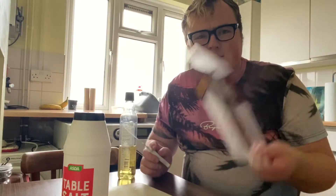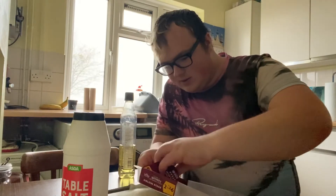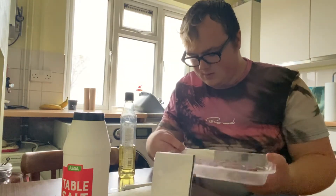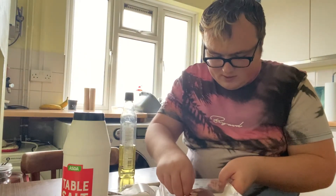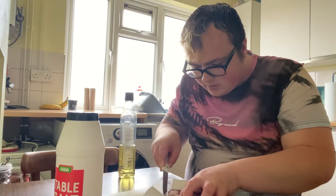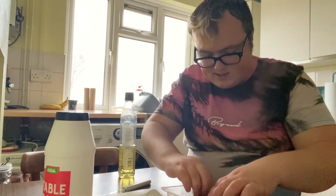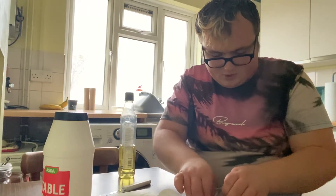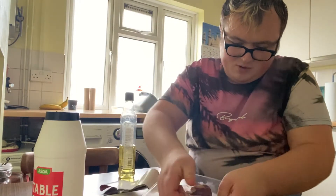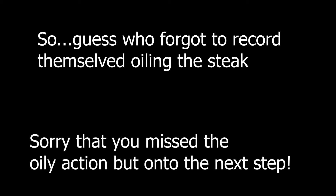It's now time for the steak - a lovely Morrison's steak. I can't quite remember how you get into the packaging... actually, how the hell do you get into this? I thought I knew. Okay, we found a bit - let's use a knife, cut through there we go. Make sure you wash your hands because it's raw meat - come on, open up, open up. There you go, you lovely bit of meat.